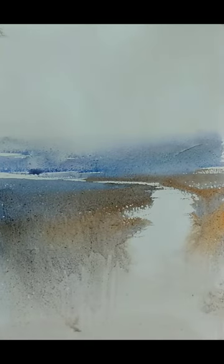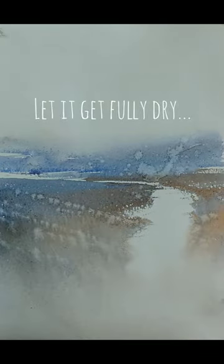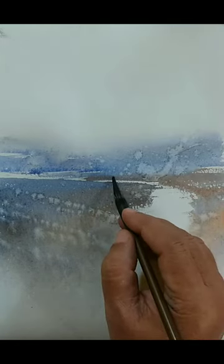So this is how we have created the overall context, and now I think it reads well. This is how you can make these loose landscapes. We will add additional details. We will wait for this to get completely dry — and now I think it is completely dry. We will add some figures.